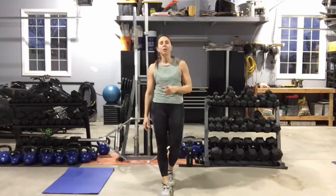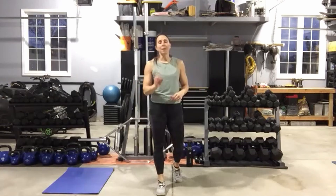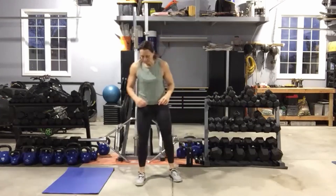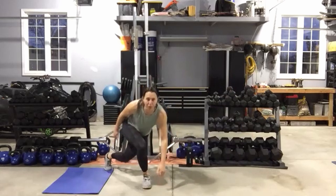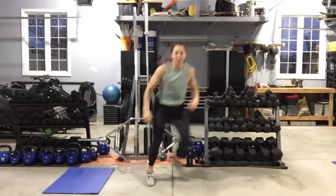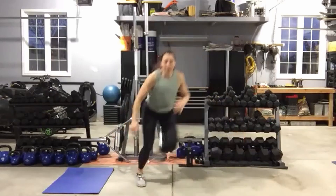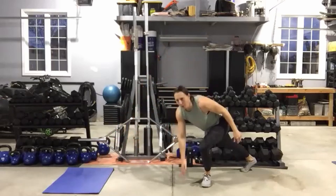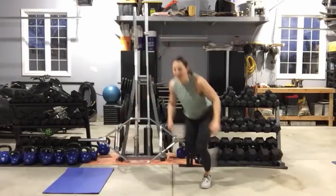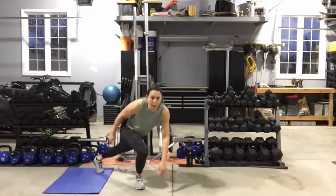Remember, you can hop it or you can step it. You can stay more upright, which also makes it easier. Or the lower you get — hand to the floor, bigger range of motion — the more challenging. You've got lots of ways to make this easy or make this hard. Either way, we've got ten seconds left, and then we're going to do some cross-body punches.